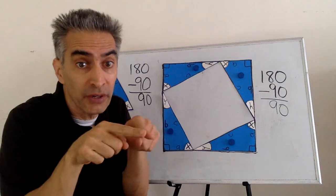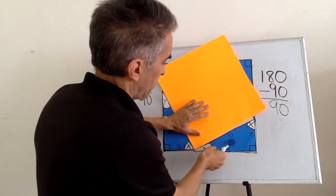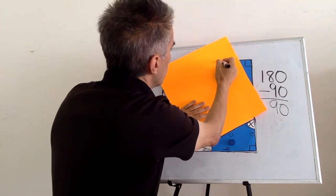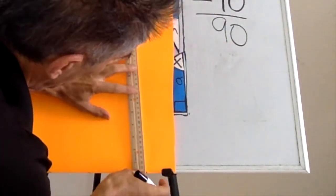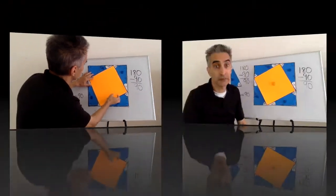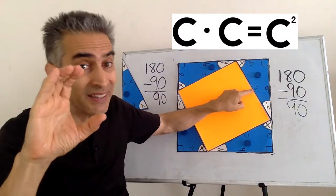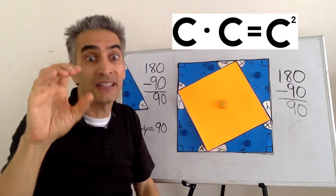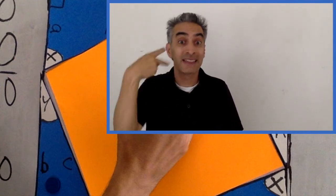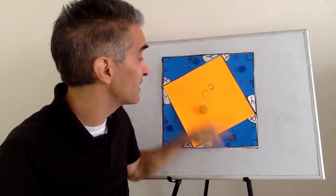Now, we're going to cut out the outline of this smaller square. What's the area of this smaller square? C times C equals C squared. Are you confused about how to calculate area? Then check out our other video right here. We're going to take this C squared and put it up over here for now.